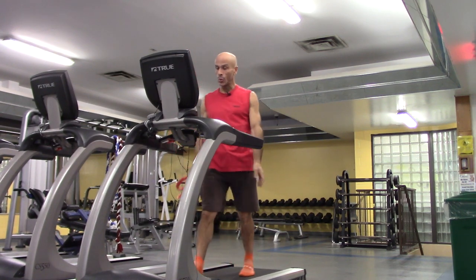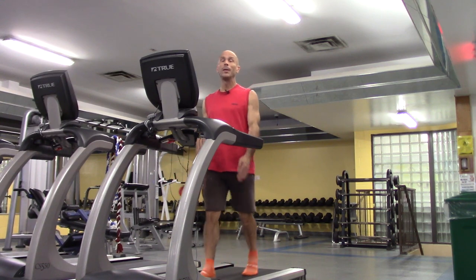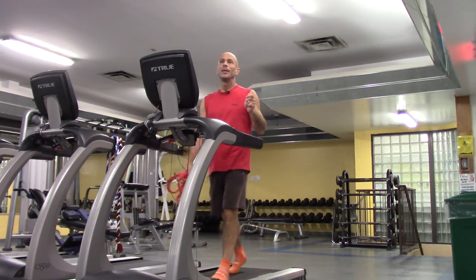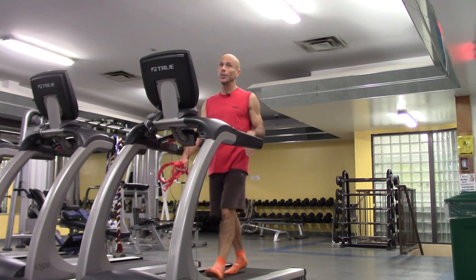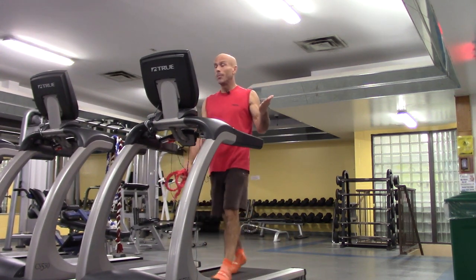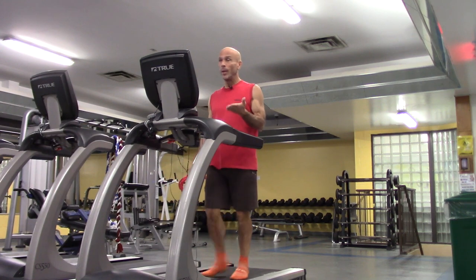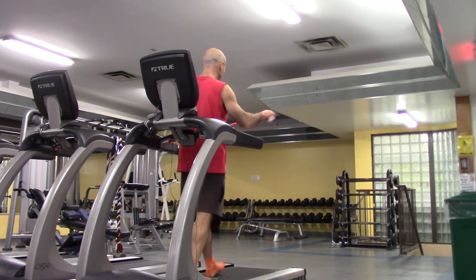Without the shoe — I believe most fitness clubs will allow it. Usually when you sign up to be a member you sign a disclosure that protects the fitness club in case you get injured. Most fitness clubs will also have somewhere on a wall that says you need proper fitness attire, so basically you are going barefoot at your own risk.